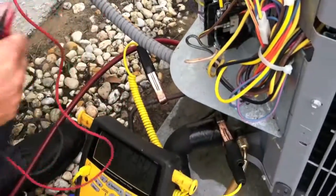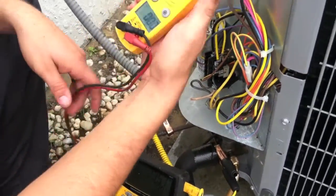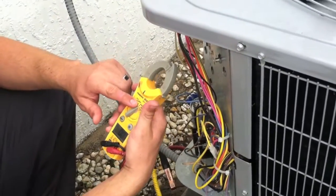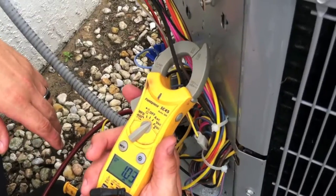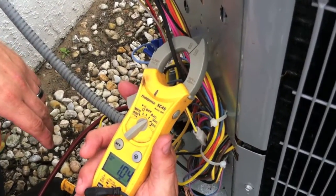Now we're going to find the black wire — it's the common wire from the condenser fan — in order to get its reading. So we grab that there. That's up to specifications, so that checks out.